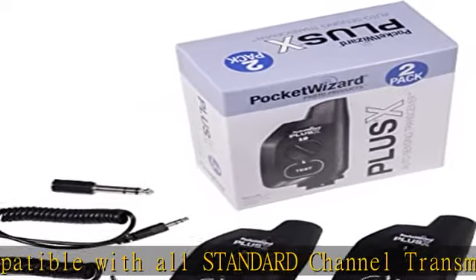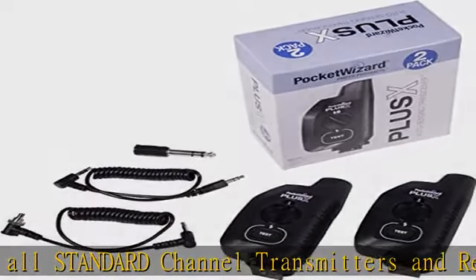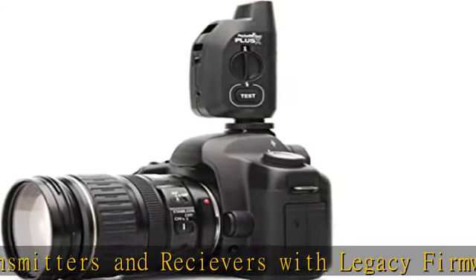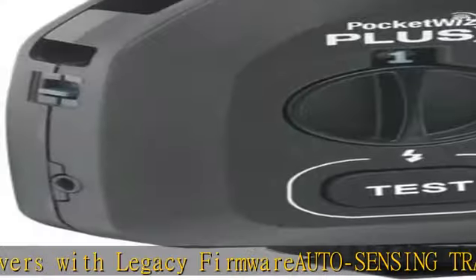Range and reliability you'd expect from PocketWizard. Auto-relay mode lets you trigger a remote camera in sync with remote flashes using only 3 PocketWizard radios. Check the description to get this product today at the best price.